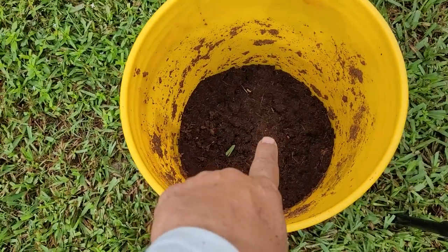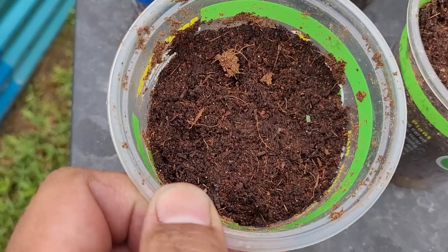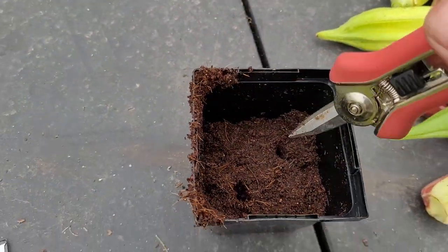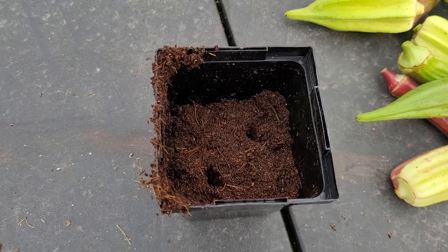I've already pre-moistened this seed starting mix. As you can see, this doesn't look like a soil — because it's not. I'm going to use this cup and plant some Dadzun Sunset tomatoes — I think these are just so pretty. I'm going to plant two seeds in this cup and only fill it to about halfway. I've already put in the two holes that I'm going to put the tomato seeds in, just about a quarter inch deep. You don't need to go real deep with tomato seeds.